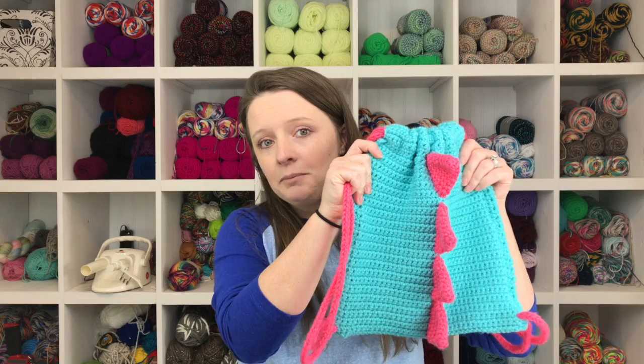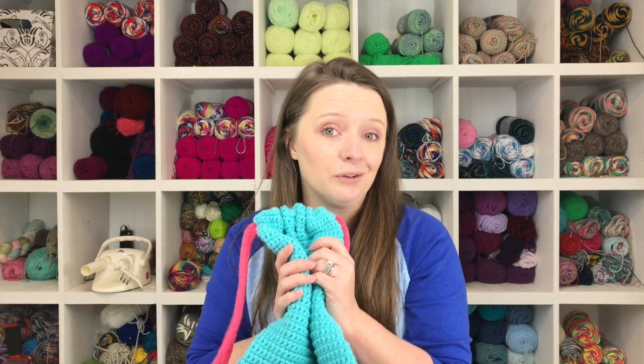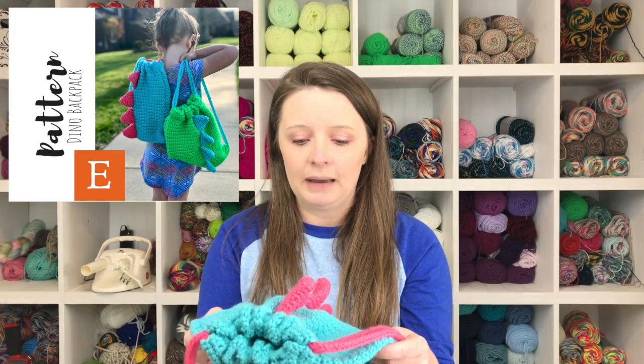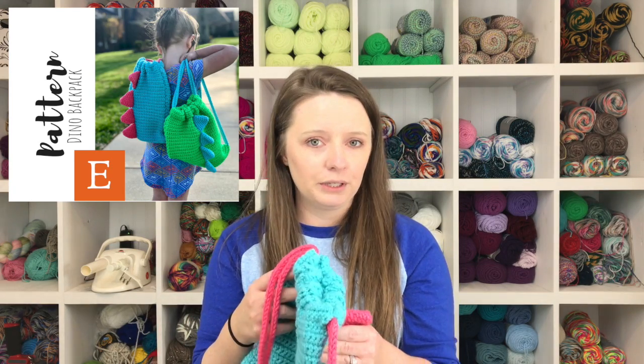You can find this on my blog, fully photographed, if you prefer to look at pictures instead of watching a video. You can also download a PDF version to keep on your computer or print out. That's available in my Etsy shop for only three dollars.